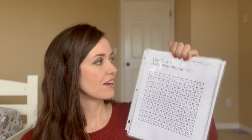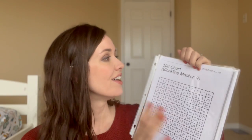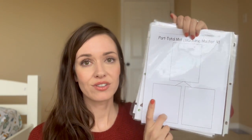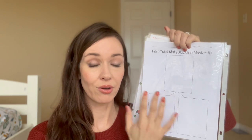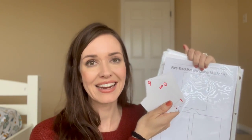Also from the back of Math with Confidence is the master hundreds chart. I also have a part-total mat and we use this all the time with my first grader right now — he's learning about number bonds and number families. It's a really great printable that we take out often, and what we end up doing is grabbing our cards that we made so we can create number bonds with those cards.